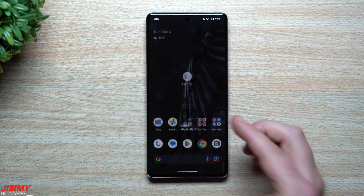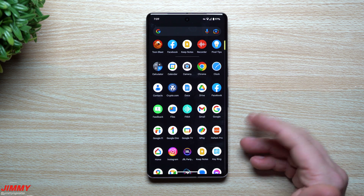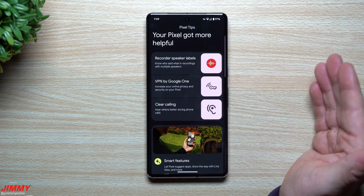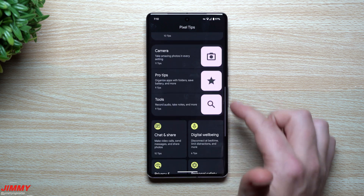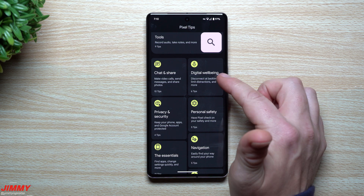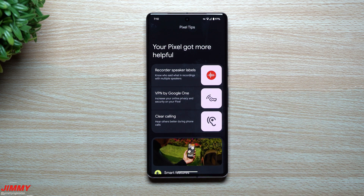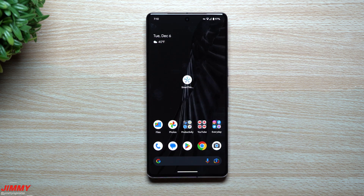That was pretty much everything brand new in this update, which was pushed out just a couple days ago. If you want to see everything new, go inside Pixel Tips — if you disabled it make sure to enable it again. Beyond the new features, you can also learn more about tools, chats and shares, digital well-being, and privacy and security. Hopefully you appreciated this video — if so, give it a thumbs up, hit subscribe, and I'll see you guys later.